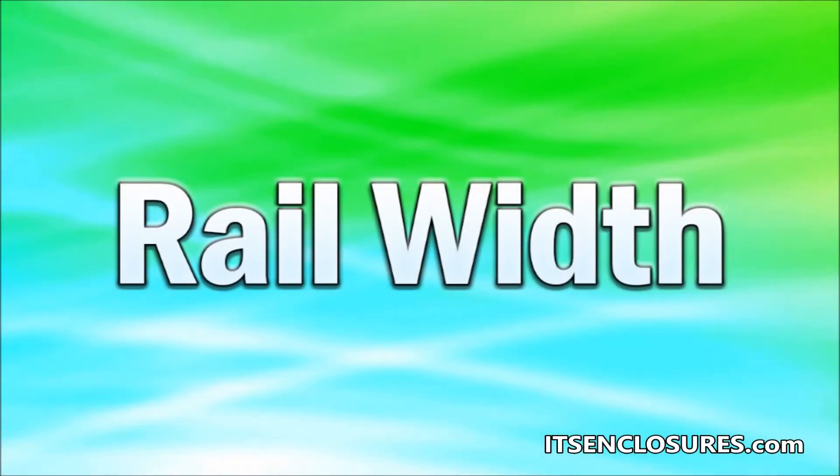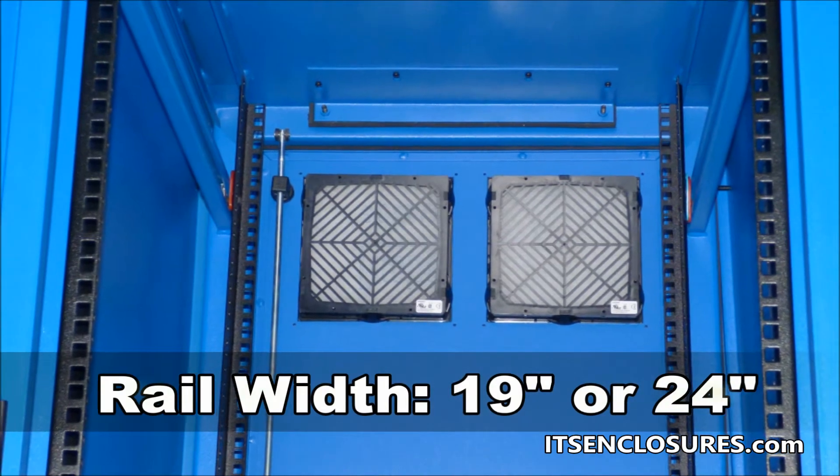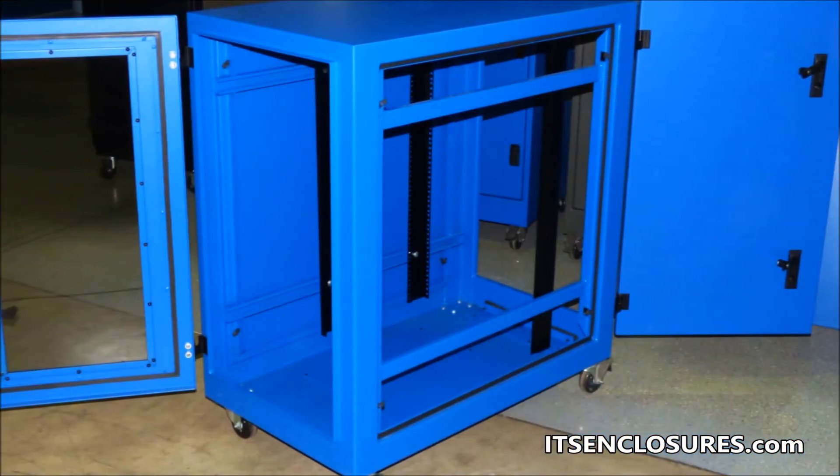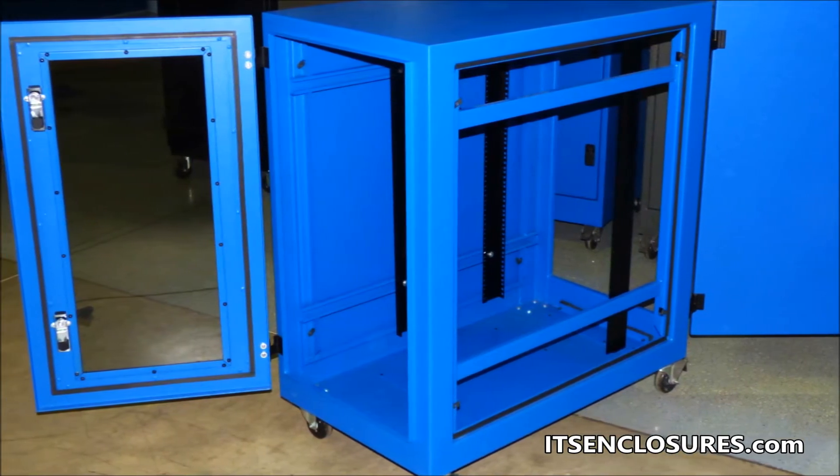Rail Width: Most common rail widths are either 19 inches or 24 inches. Check the specifications and requirements for the server and network equipment prior to selecting the proper enclosure.